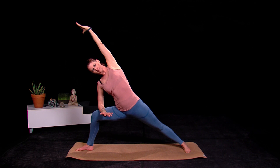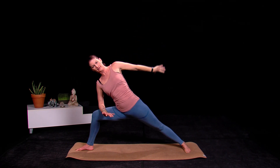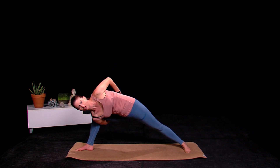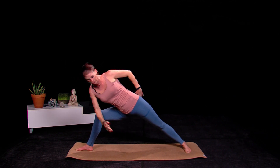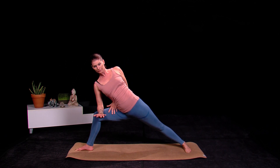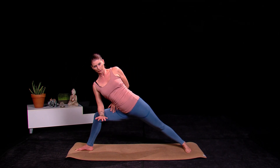We're going to work into taking a bind — you can take a full or half bind. Take that left arm behind your back and reach through with the right, trying to interlace fingers. If it's a half bind, you can leave one arm here and just reach fingertips around onto your thigh, or the arm is just behind your back. Work with your body where you're at in your practice — don't force it.